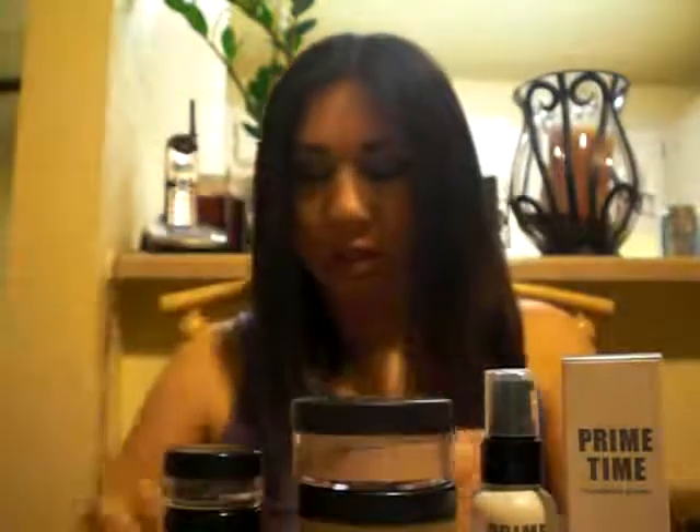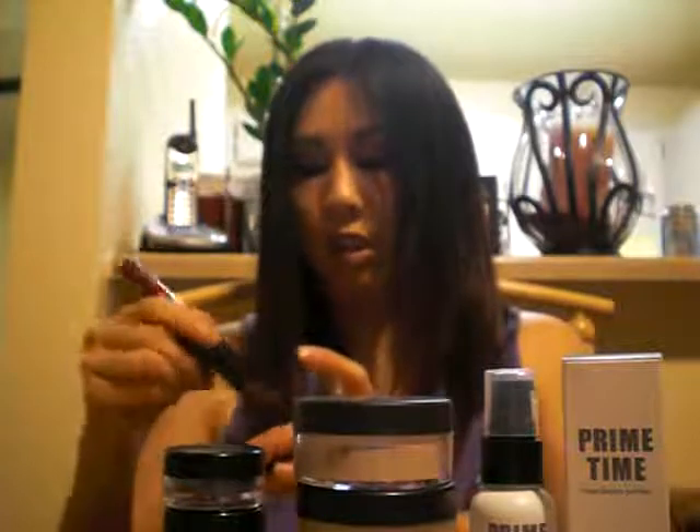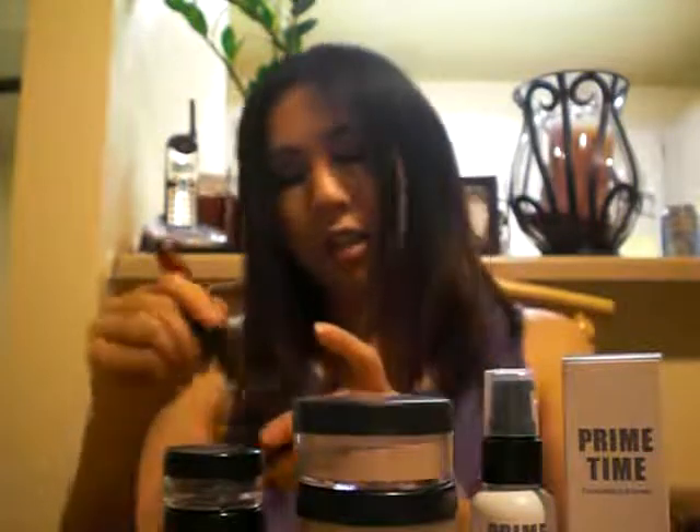The last step would be their Bare Radiance, and this would be used as an all-over color — it kind of gives a sun-kissed, dewy look. You would just put it all over. I really like this brush.